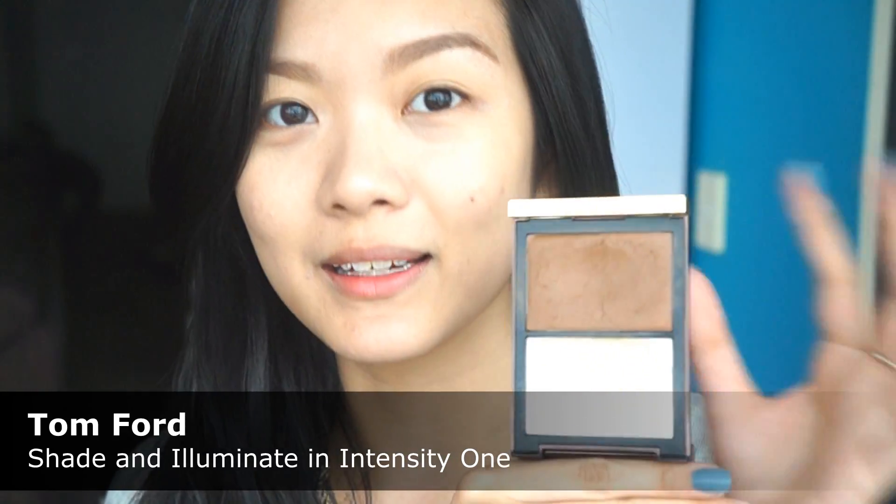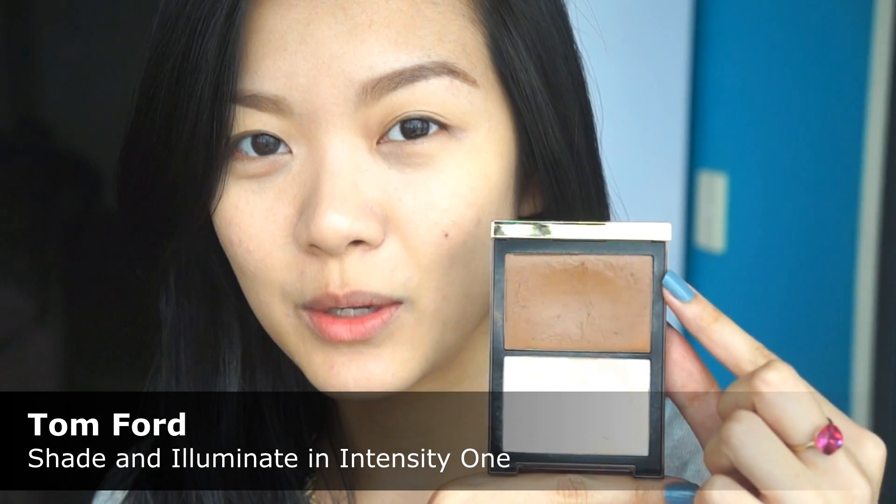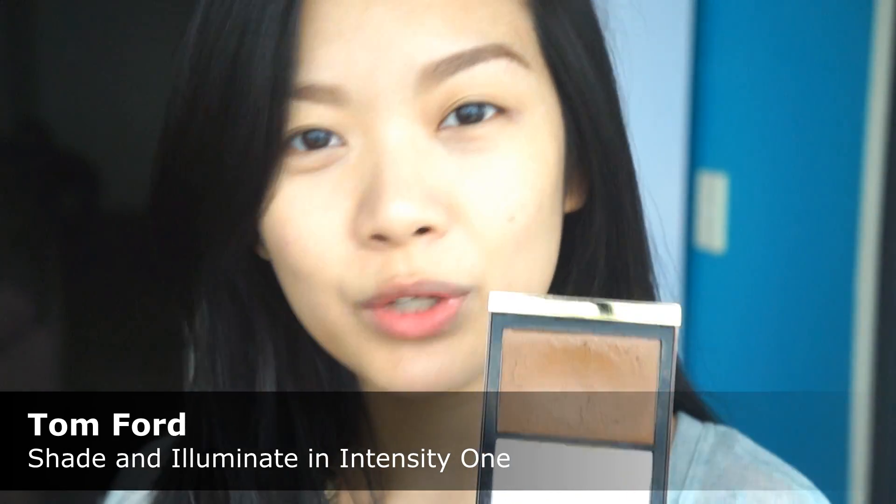I'm going in with the contour products first. My absolute favorite contour product is the Tom Ford Shade and Illuminate Palette. I absolutely love the contour in here because it is a gorgeous, natural color, really easy to blend on the skin, and really easy to use.